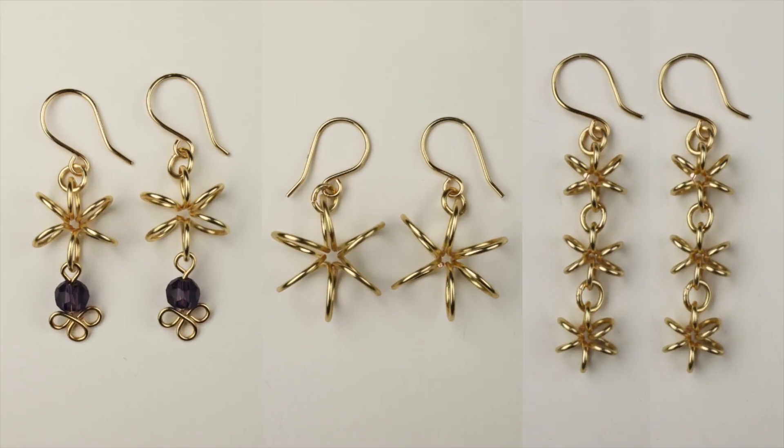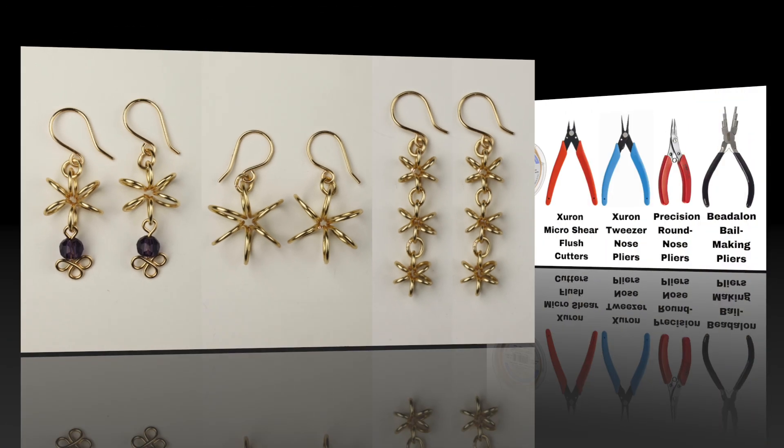Today I'm making simple coiled flower earrings. We are going to use 18-gauge artistic wire, flush cutters, flat pliers, round pliers, and the Beadalon bail making pliers.